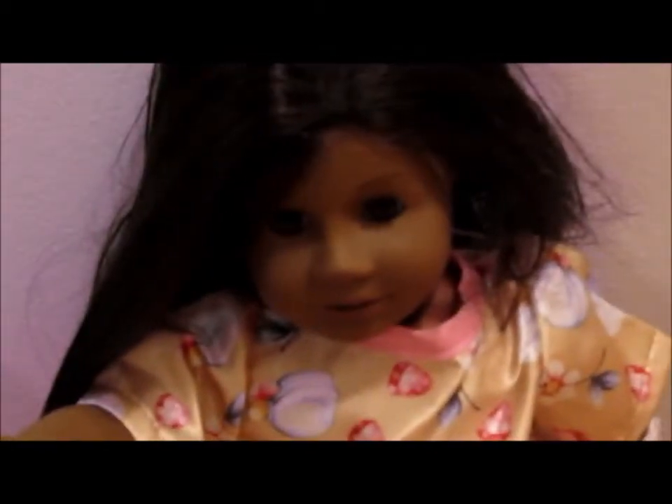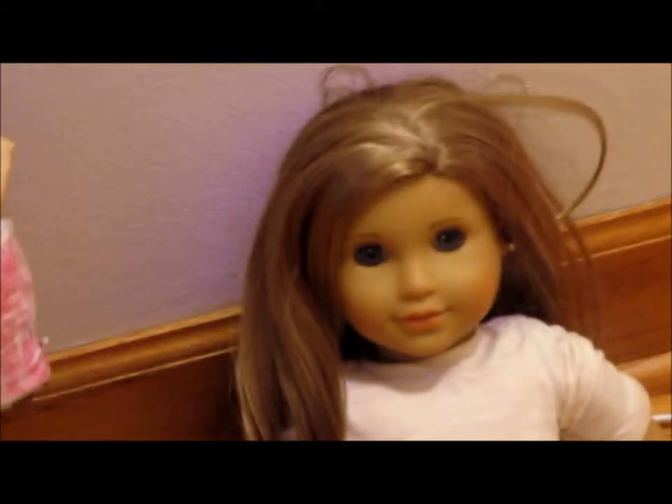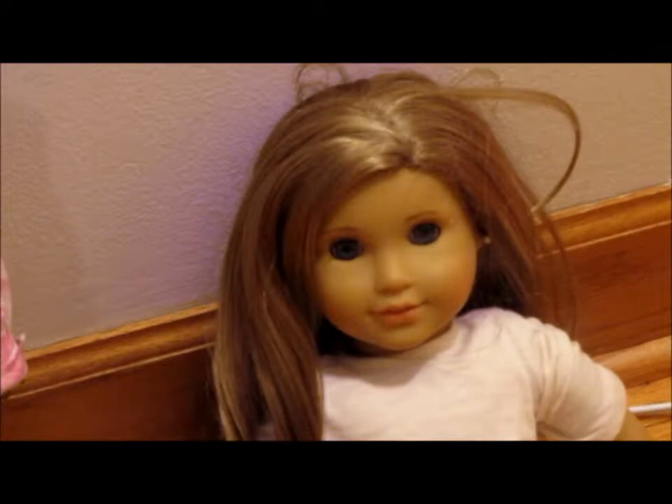Our very first thing on sale would be American Girl doll hair extensions. Hello, my name is McKinnelly and I'll be modeling the hair extensions for you, so yes, let's get started.